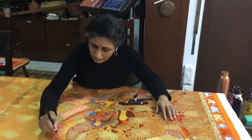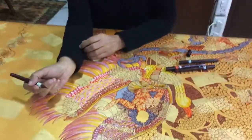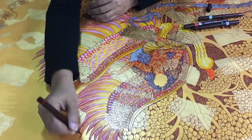Hi, I'm in the studio with artist Seema Kohli. And I'm watching her paint a beautiful painting.